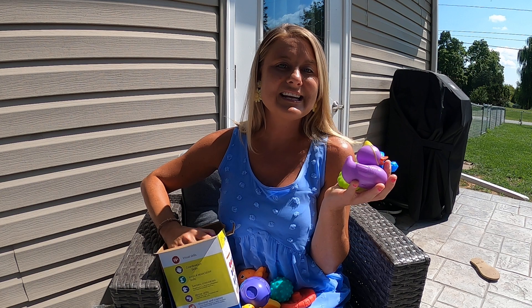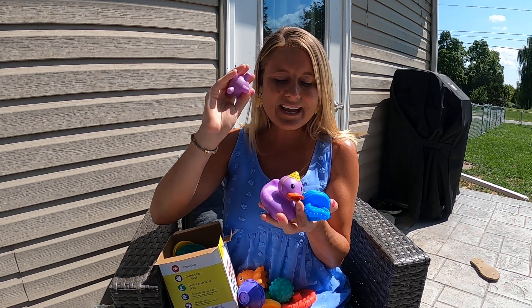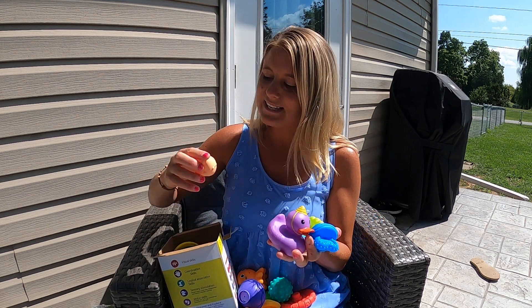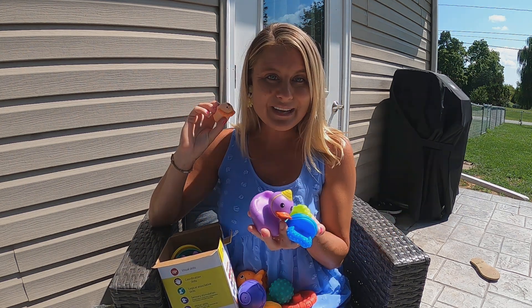Here's another ducky — this is such a cute set, it's gonna have lots of play in it. You got all kinds of different shapes, little feely things for your hands, all kinds of ridges and shapes and sizes. Here you got a little lion — it just comes with so many different cute shapes. Your child is gonna love this.